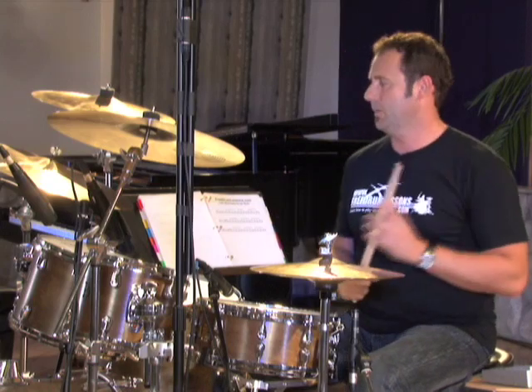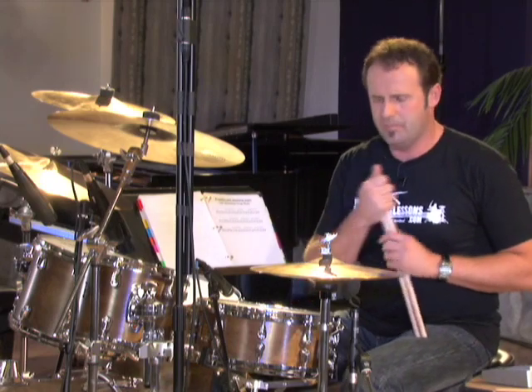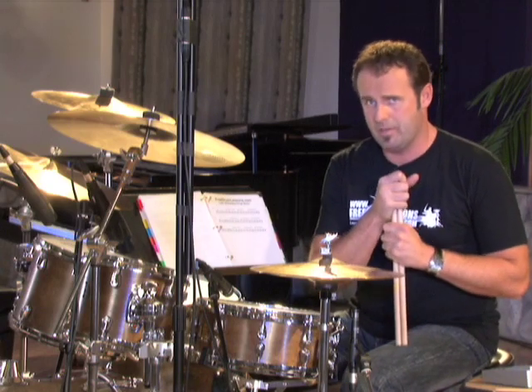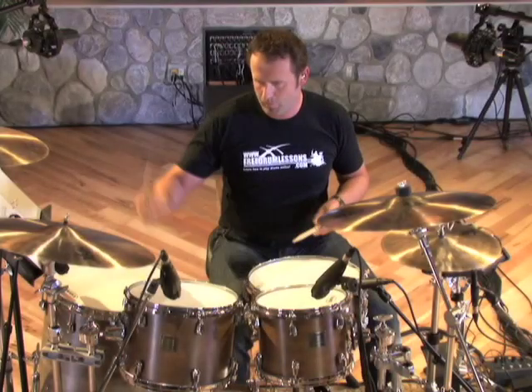Exercise number two is exactly the same as exercise number one, where we're going to play half notes on the ride cymbal and the various snare notes. Now we're going to play the bass drum on the and of two and on beat four in both bars. This pattern is also known as a tumbao pattern, which is very familiar if you're playing Latin music with a bass player. This is a great groove — watch this.